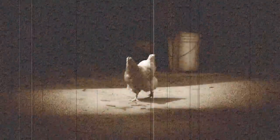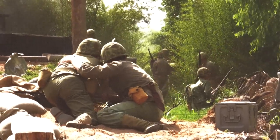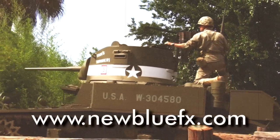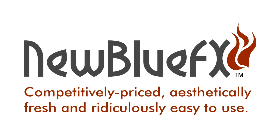Now that you know how to use Film Effects, why don't you try it out for yourself, and take your video on a trip back in time. For more information about Film Effects, or to see more tips and techniques tutorials, just go to www.newbluefx.com. This is Marcus Johnson saying thanks for watching and learning about NewBlueFX.